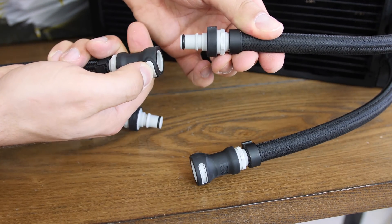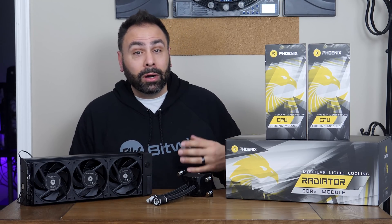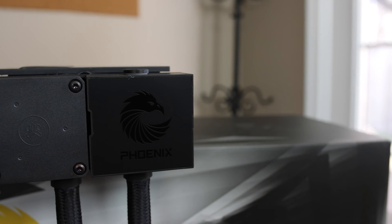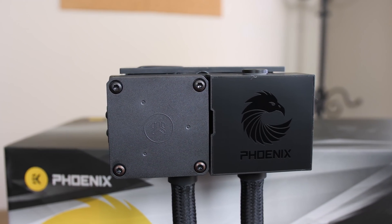As you add more components to your loop, these tubes can get a bit unruly and there will likely be excess. This is especially important to keep in mind if you're going to be working in a small tower, micro ATX, or mini ITX build — these tubes might be a little too long. You'll need to find a home for them or manage them like cable management to avoid having them flop around.